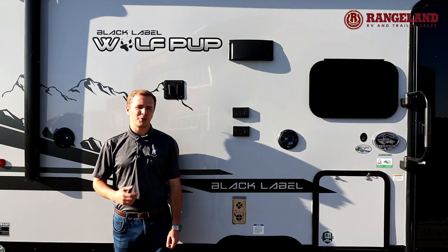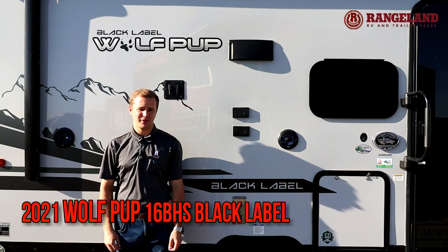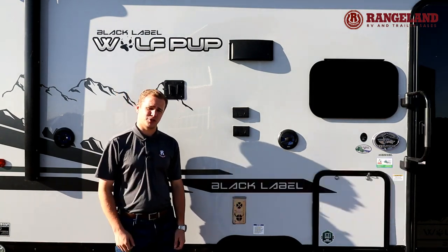Hi, I'm Al with Ranger NRV. We're going to be taking a look at the all-new 2021 Wolfpup 16 BHS Black Label. This trailer features a front queen and rear bunks for the kids. Let's take a look at some features.